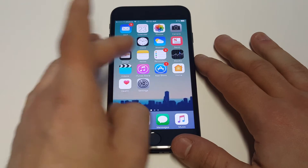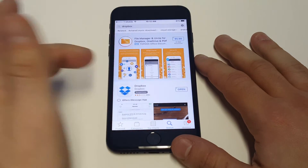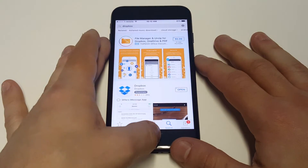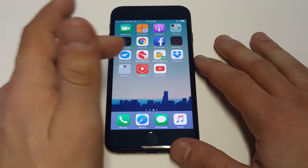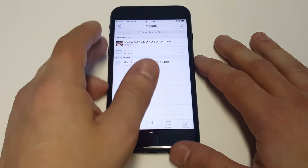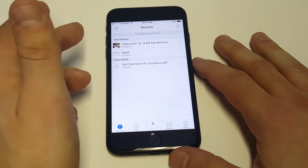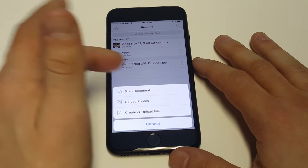If you're not using anything currently, this is a good option. You guys would just have to download the Dropbox app. It's free to download and they give you a free month, and it works pretty well — they give you a ton of space. As soon as you guys create an account on your iPhone and you're logged in, you can start uploading some files.